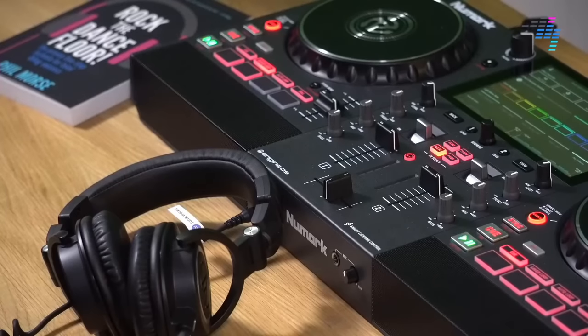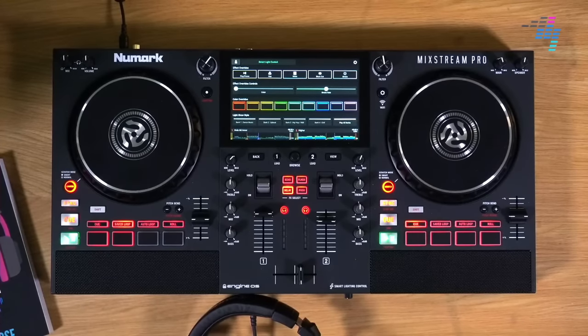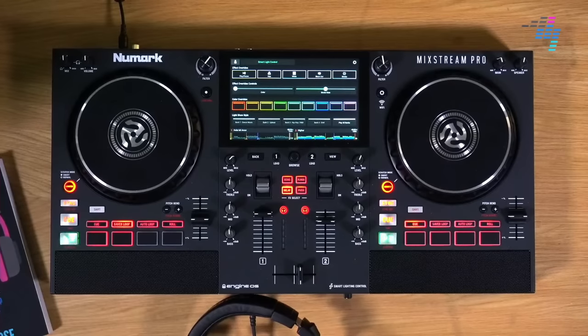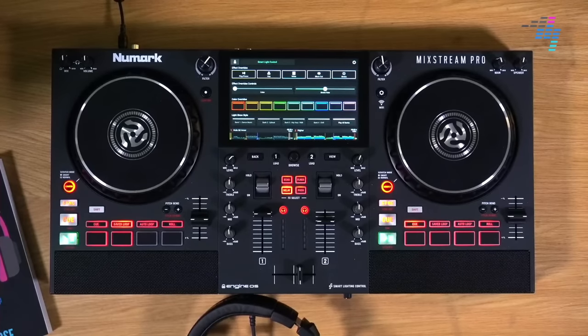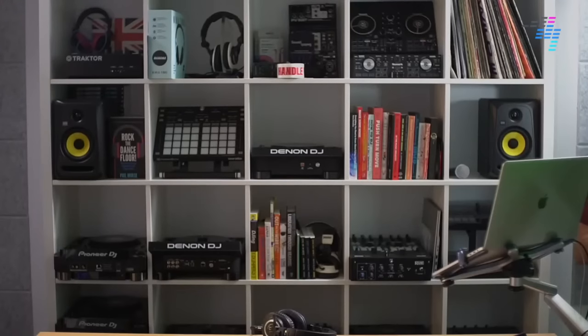If you've just joined us — we are talking about the Numark Mixstream Pro. It's just launched. It's got built-in speakers, built-in control of Philips Hue lighting, built-in WiFi streaming from Tidal, SoundCloud, Beatport Go, and BeatSource Go. It's a complete standalone DJ system that out of the box you can DJ with in minutes. It even has a free trial for all those DJ streaming services so you don't even have to pay for music in your first month.